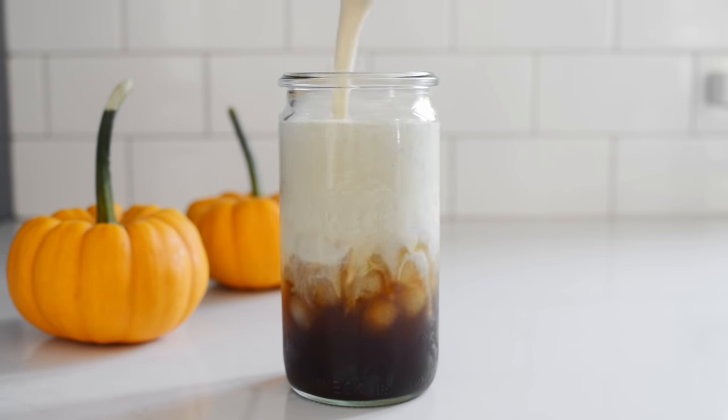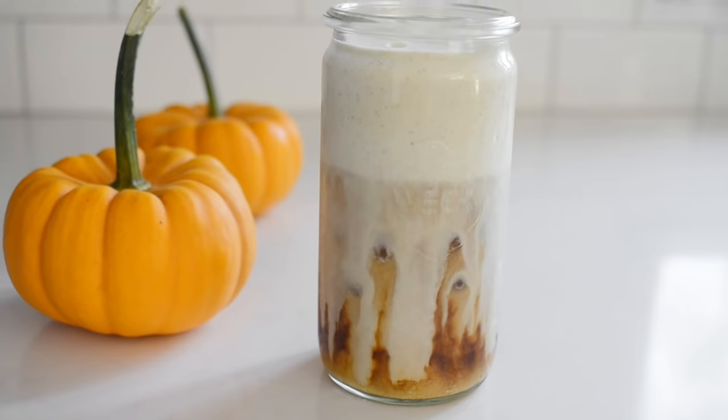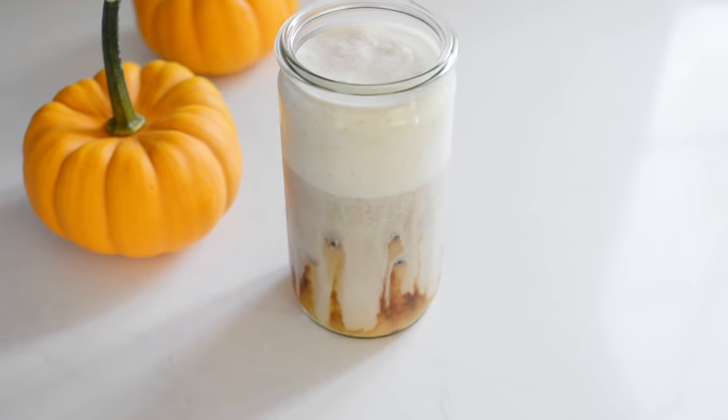Whip it all together until it's slightly thickened and pour it on top of your coffee. I really like the fall spices in this one — it's a lovely way to celebrate the season when you don't want to give up your iced coffee just yet. So that's four ways to make cold foam or sweet cream at home. If you found this video helpful, please give it a thumbs up, and make sure to check out this video next to learn eight ways to froth milk for your homemade lattes without owning an espresso machine.